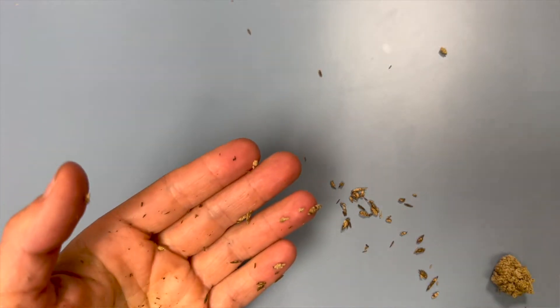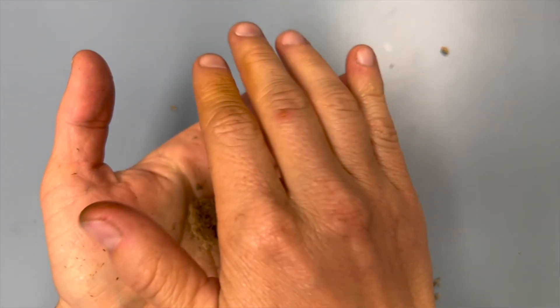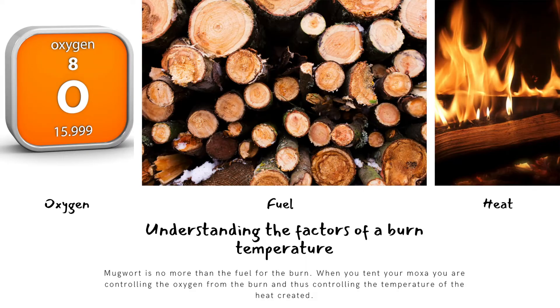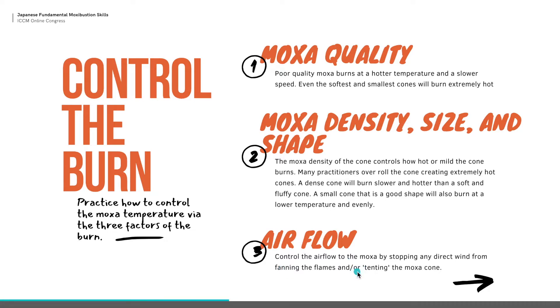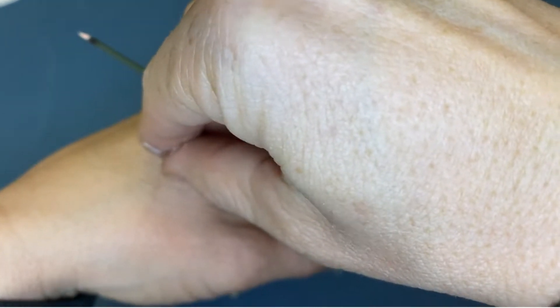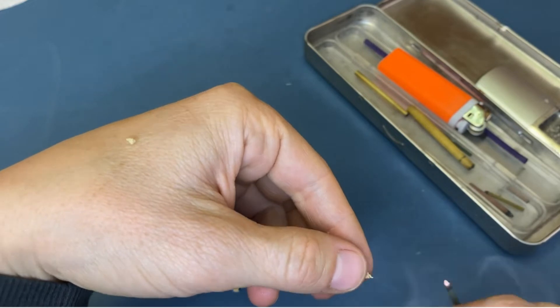The second thing sweaty hands does is absolutely ruin your moxa. To explain this I need to briefly explain what makes moxa hot. There are three things that control the heat of any burn: oxygen, fuel, and heat. For moxa, that means controlling the airflow to the moxa, the quality of your moxa, and the density of your moxa — those three things are key to controlling the temperature of every single cone you burn.